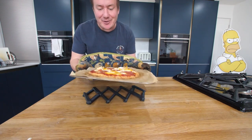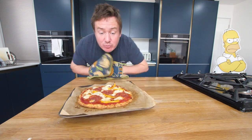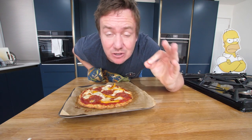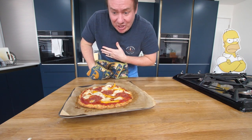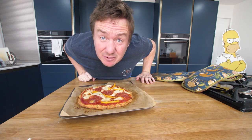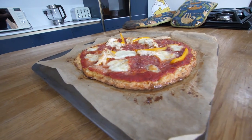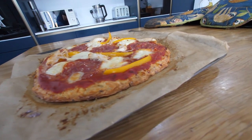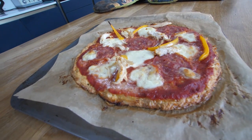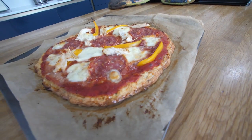Oh my gosh. That mozzarella has all nicely bubbled, slightly browned, charred the chicken, charred the peppers, and that pepperoni has released some natural oils. We'll let it cool down, take a couple of photos for the thumbnail, and we will eat. But before I get it off then — look at that base. It hasn't charred much more at all; it's actually made it look really authentic. That's amazing. I don't think we're going to get a crunch when we slice through it with a pizza cutter, but that'll do, donkey. That'll do.